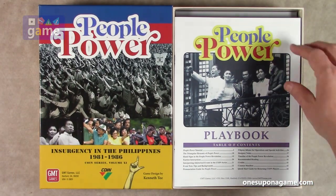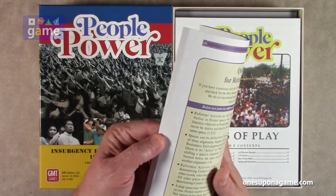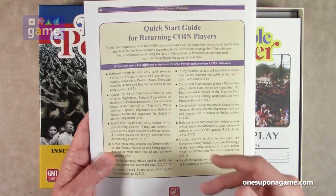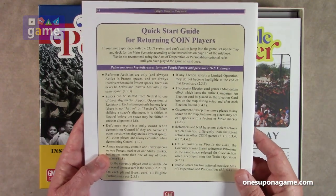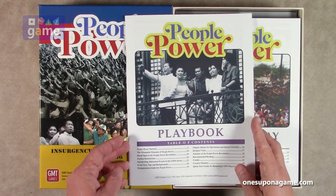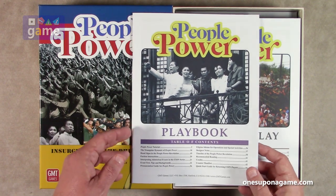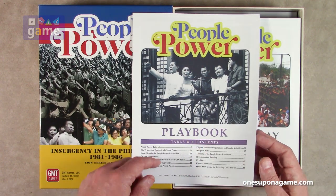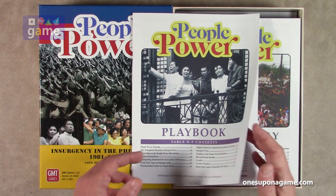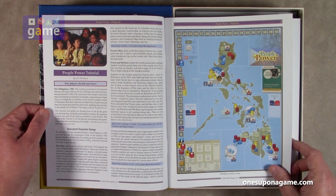We start out with the playbook — it's thick, about 44 pages. There's a quick start for returning COIN players that gives you the key differences between this game and previous COIN games. Then we've got the People Power tutorial, historical notes, designer's notes, a counter manifest — always nice if you pick up a used copy — and a recommended reading bibliography.